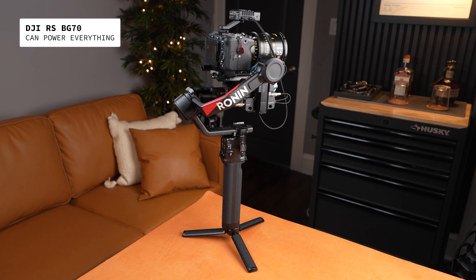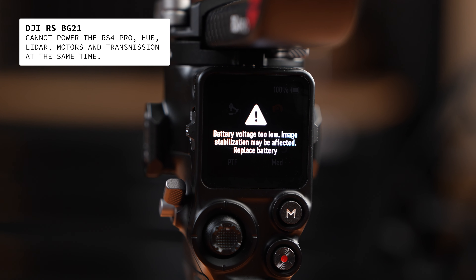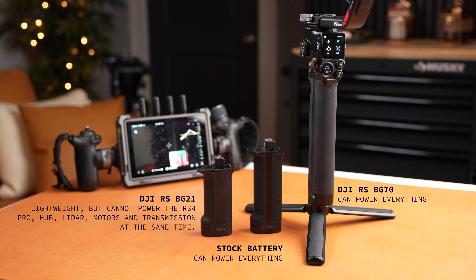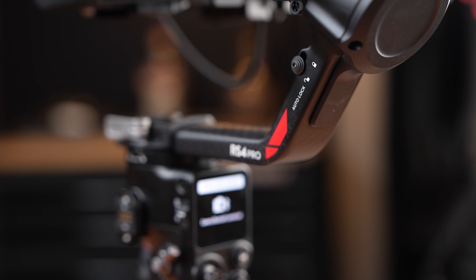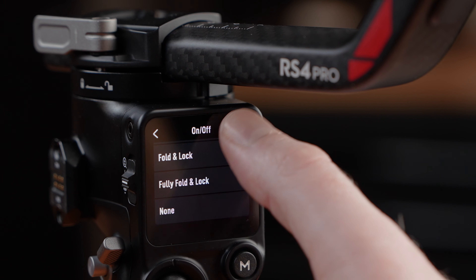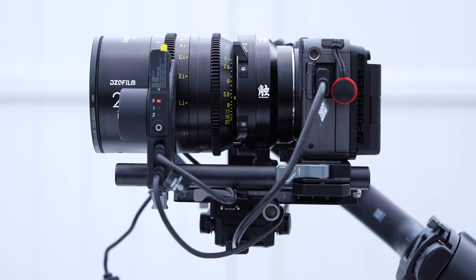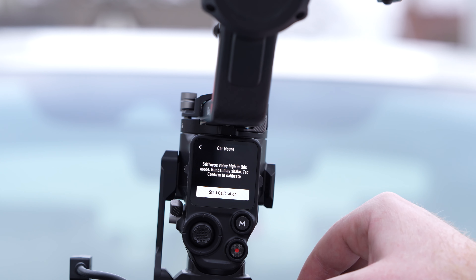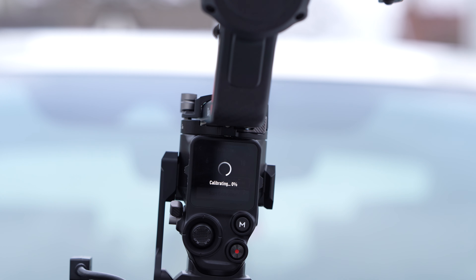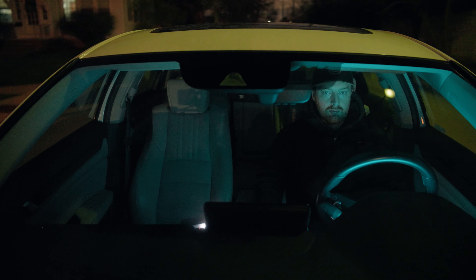There's also a new battery grip for the RS4 Pro that allows up to 29 hours of battery life and can be used as a USB-C power bank. This is great if you are adding a lot of accessories to the gimbal. The RS4 Pro also has automated axis gimbal locks just like the RS3 Pro, but now there's an additional feature called fully fold and lock. There's also a new car stabilization mode that calibrates the motors to be more aggressive and help smooth out jitters that come from rigging this out on a car.